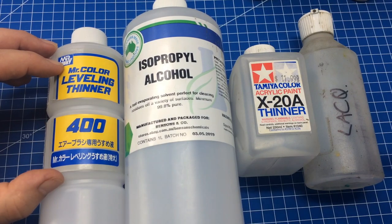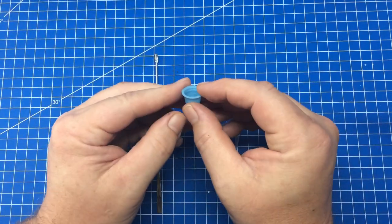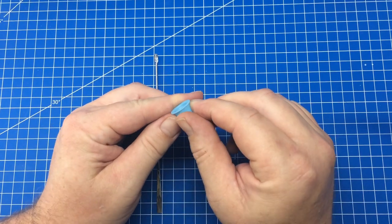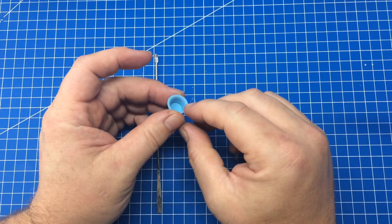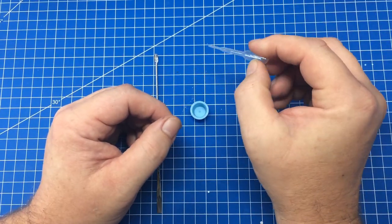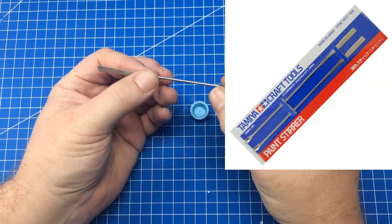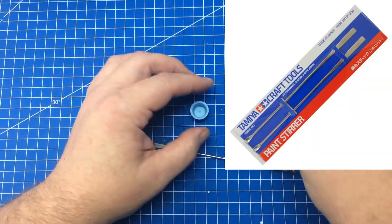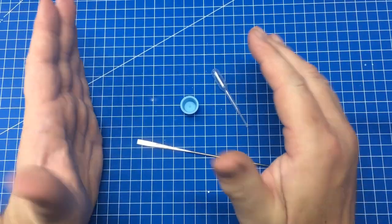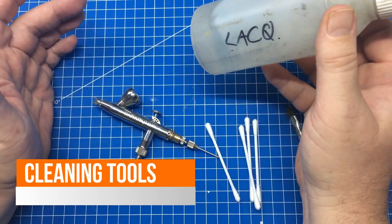You shouldn't mix your paint inside your airbrush — do it outside. Grab some small tattoo ink cups: they're the perfect size, reusable, and a couple of dollars for a hundred. You also need a few 3ml pipettes to extract paint from the bottle easily. Finally, get a stirring stick — the Tamiya ones come in a pair. All of this is cheap, and mixing outside is safer and cleaner than working inside the airbrush.